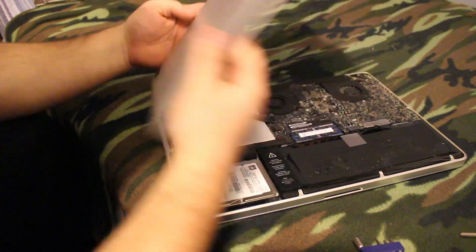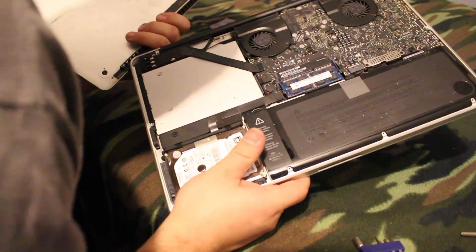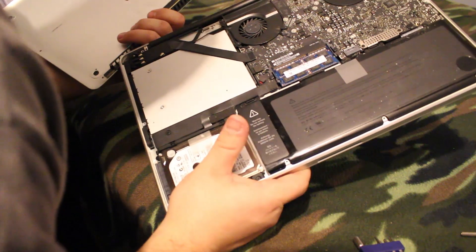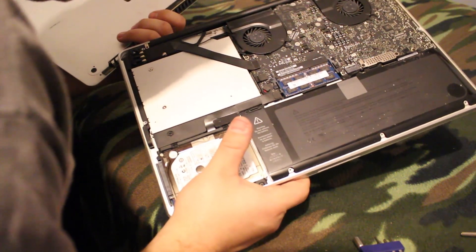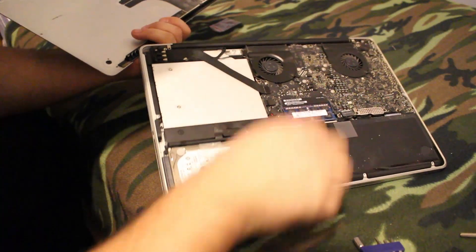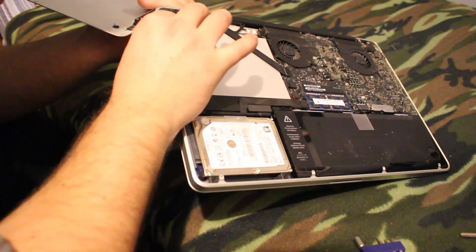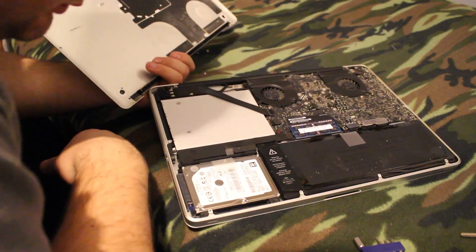Just want to double-check and make sure everything is buttoned up before you put the cover on. I replaced the thermal paste on my old PC laptop, got everything put back together, and forgot to put my keyboard back together — a really stupid, easily avoidable mistake. So double-check this ribbon, this ribbon, this ribbon, all your screws — make sure nothing came unplugged. Everything seems good, so now let's put the cover on.